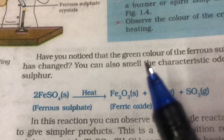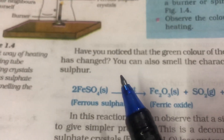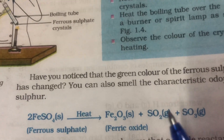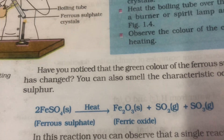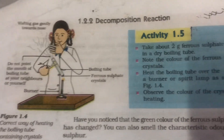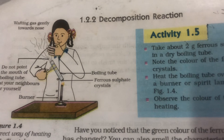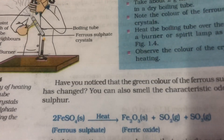So your observations will include: first, change in colour — the green colour of the ferrous sulphate crystals changed into first colourless, then reddish brown. Second observation would be a smell of burning sulphur. Third observation would be that thermal decomposition of the ferrous sulphate crystals has taken place. And the conclusion you will make after studying this activity is that on heating ferrous sulphate crystals, thermal decomposition takes place, supported by the proper equation.